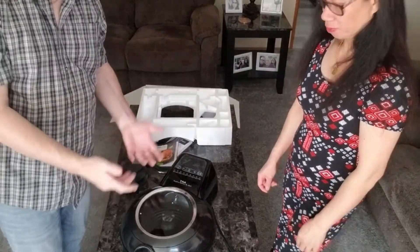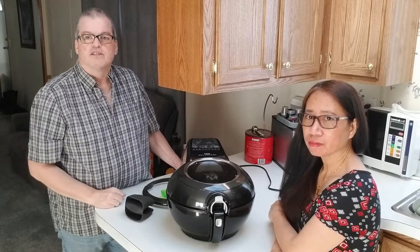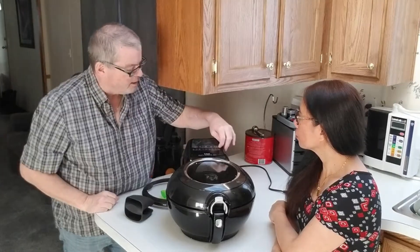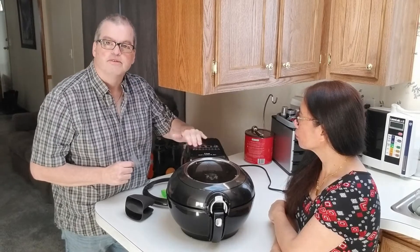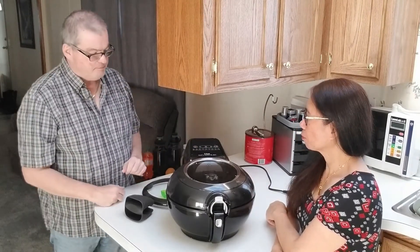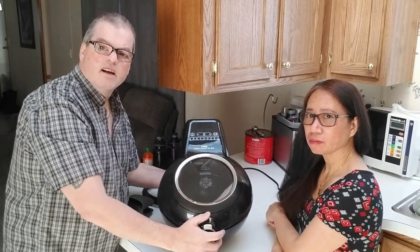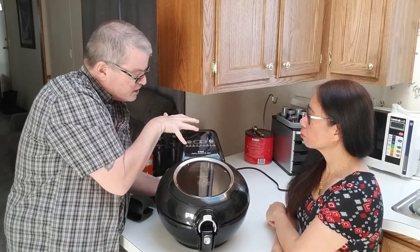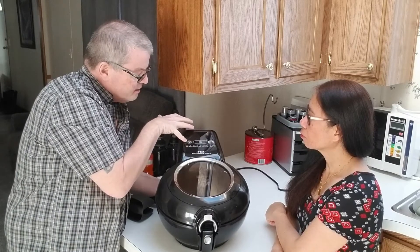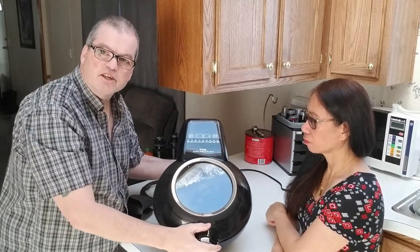We move the unit over to a higher level on our counter so you can see it better. First off, we peel off the protective film to get that nice finish. Basically, you have a whole bunch of dial presets on here that you can use — you just push the button and select whichever preset, or you can manually set the temperature yourself, which is kind of neat.